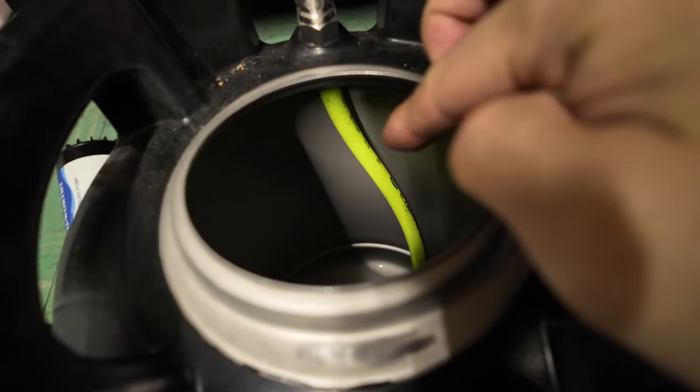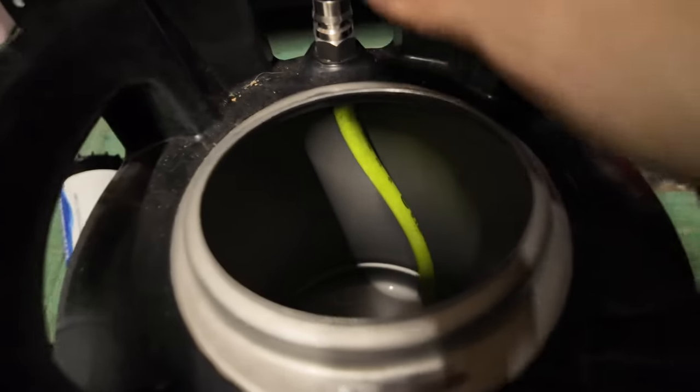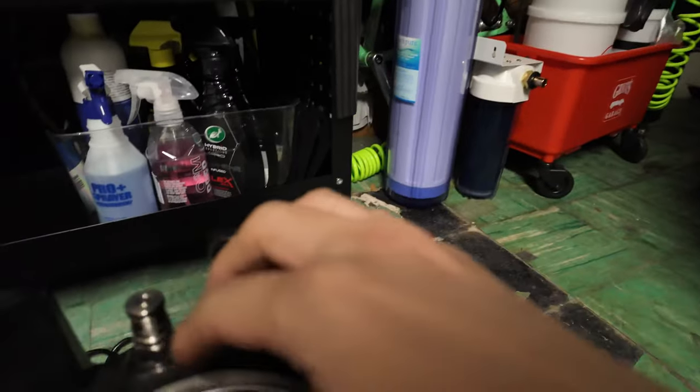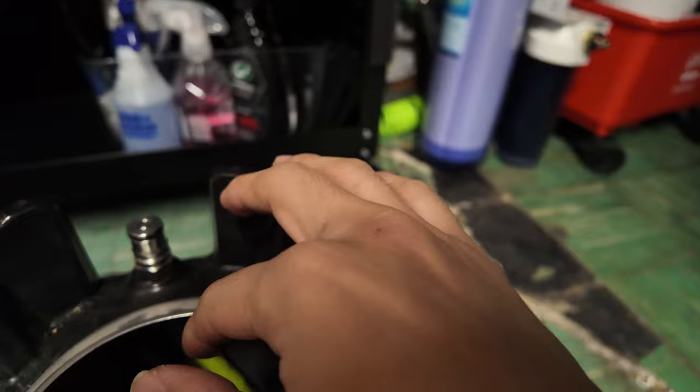This side — what I'm trying to potentially do is make this into a foamer, kind of like the AKA foam sprayers, the Foam Pro 12.